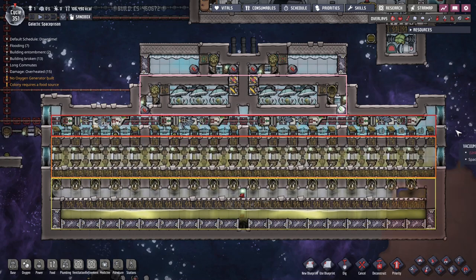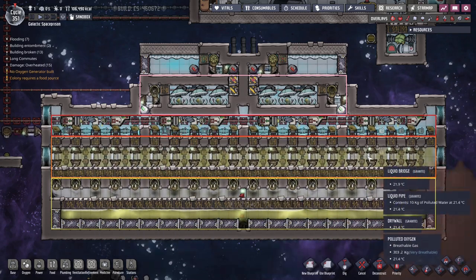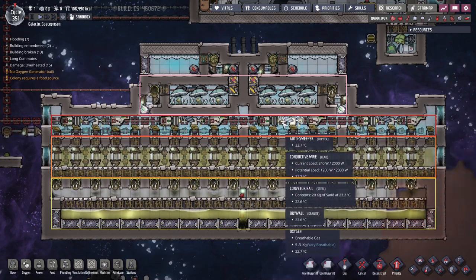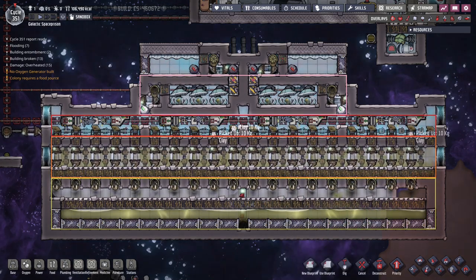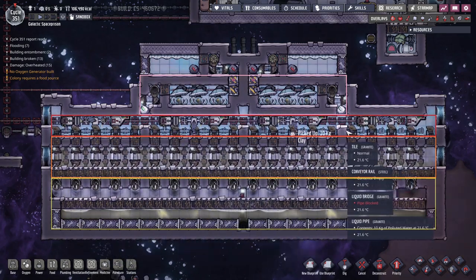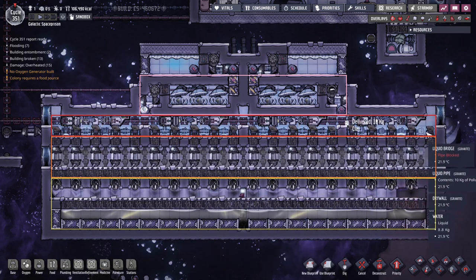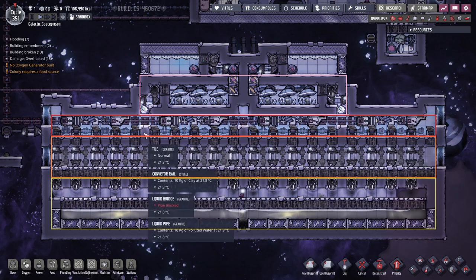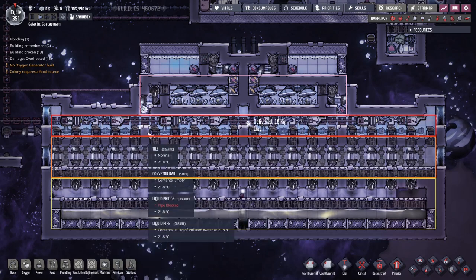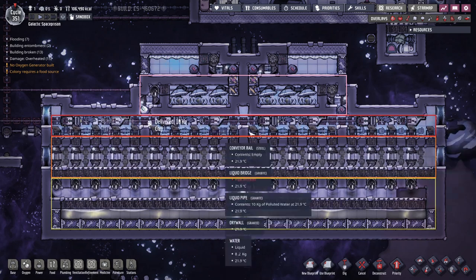We have high pressure of polluted oxygen down here, which keeps any vacuum from occurring. Then we have low pressure of clean oxygen up here, which prevents it from pushing its way down. Above here there's a layer of water — it's being separated into multiple compartments, about nine tiles wide each. If you don't compartmentalize it and you have one large layer of water, it's going to slosh around sideways and start accumulating on one side while getting really low on the other. To prevent this you just compartmentalize it — it's like a similar concept to oil tankers, just compartmentalize to keep it from sloshing sideways.